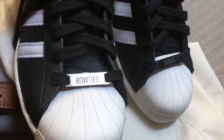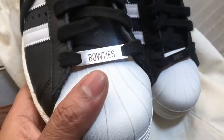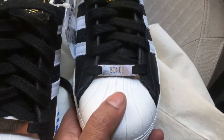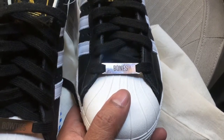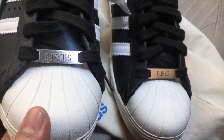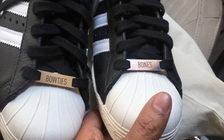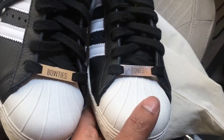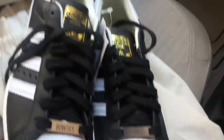Now let's get into the customization. To kick things off, the sneakers came with the dubrae, and I got the word 'Bow Ties' on one shoe and 'Bones' on the other — that's my website name, Bow Ties and Bones. I was contemplating if I should get 'Bow Ties and Bones' or just 'Bow Ties' on one shoe and 'Bones' on the other. I decided to just do that because the 'and' is kind of obvious, wouldn't you say.